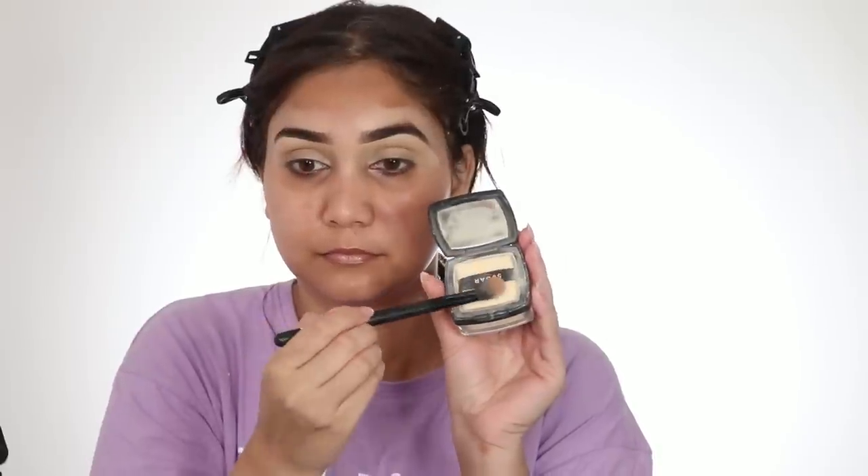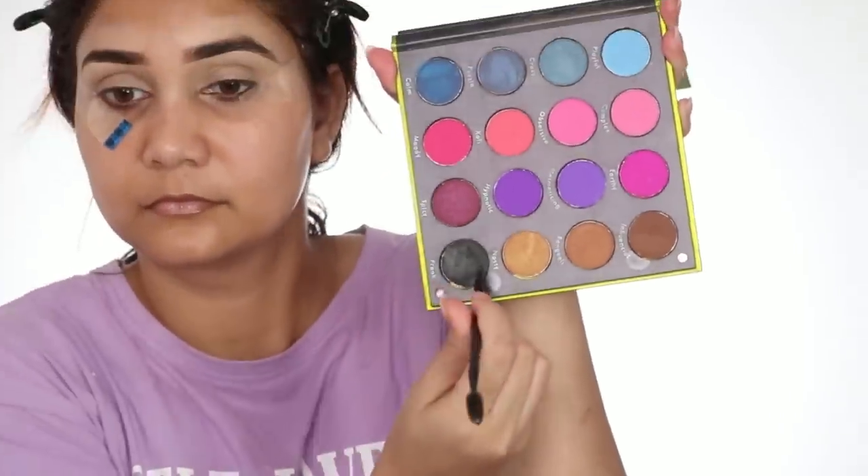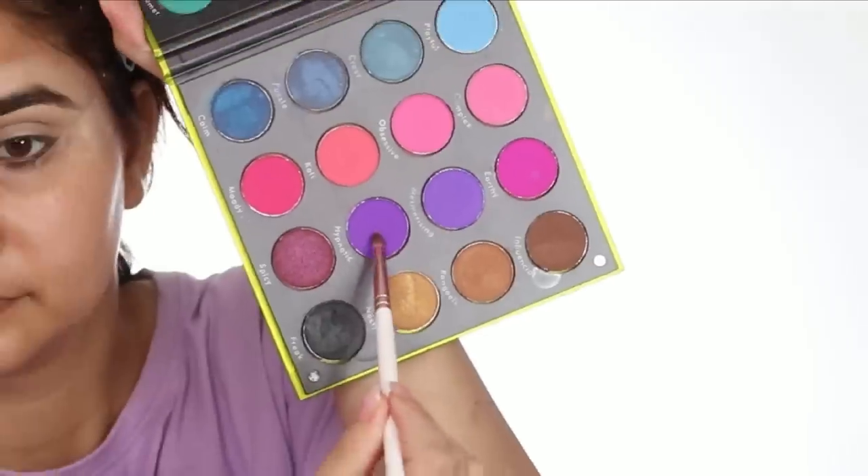Also, this concealer will make my eyeshadow base. I am going to make a very simple but dramatic eye look. With a powder, I will set my eyelids so that the concealer doesn't crease. Now, scotch tape is your friend if you are a beginner in makeup — the scotch tape has very little glue so it will not irritate your skin. You need to make a perfect crease and wing with the scotch tape. You have to make a black eyeshadow and make a wing — it doesn't have to be very precise as we are going to blend.